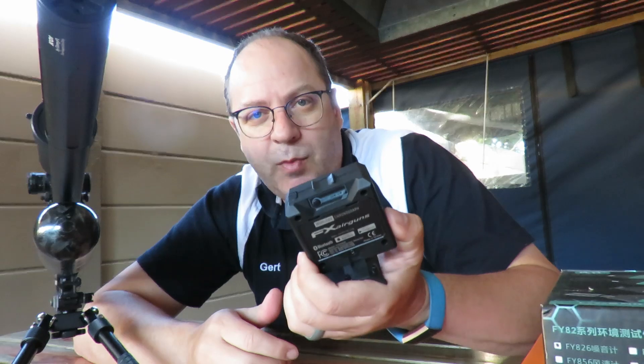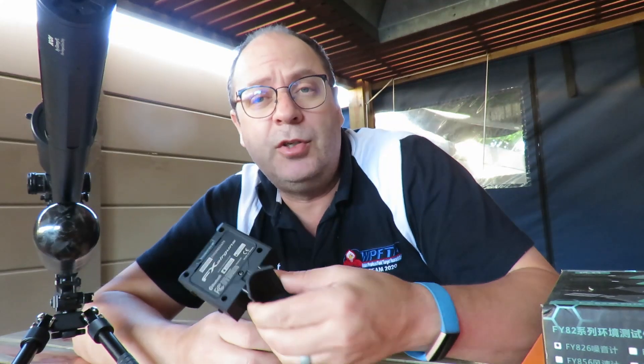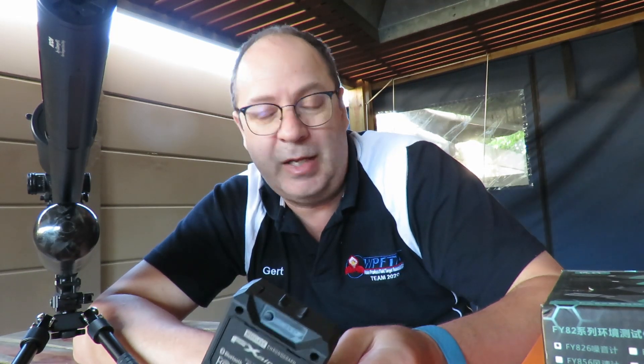To quickly summarize: it's very lightweight, easy to operate, very mobile, and you can carry it anywhere, anytime. The two things I don't like: first, attaching it to the barrel affects harmonics and adds weight; second, you get a point of impact shift if it's connected to the barrel. By all means use it to get a reading, but do not zero your gun with the radar attached — you'll get a different point of impact.